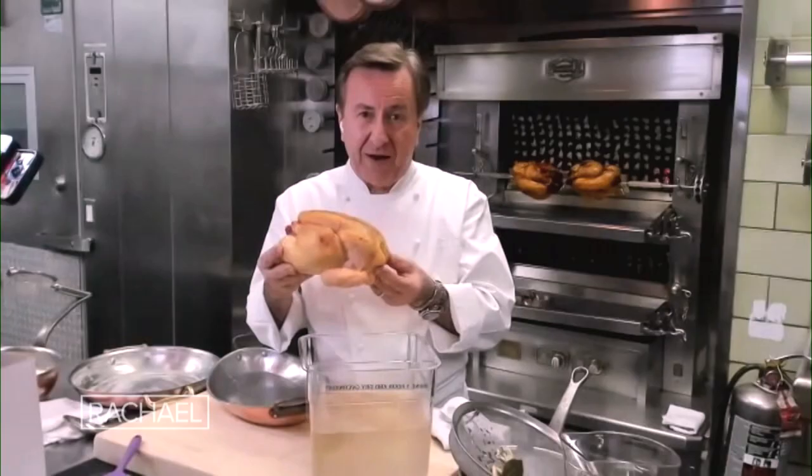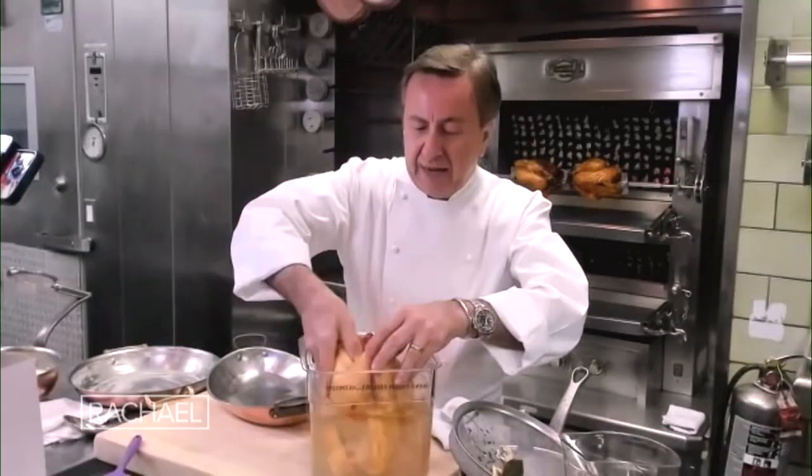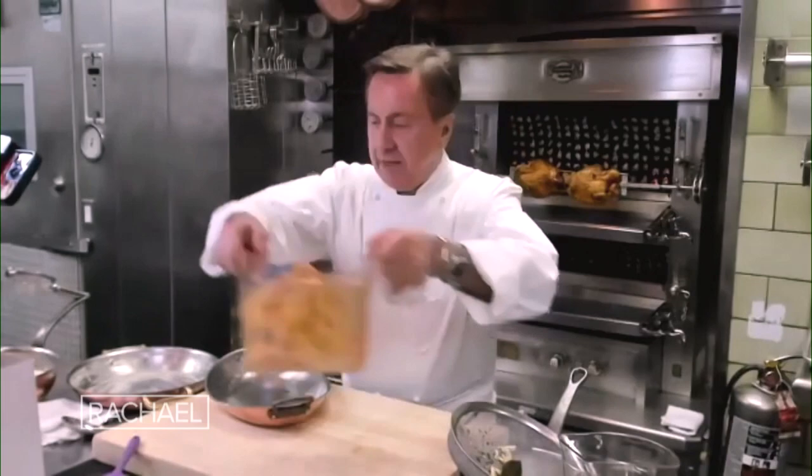We only brine for 45 minutes in this honey, thyme, garlic, bay leaf, and salt brine. You want the brine to be chilled after you mix it, and once it's nice and cold, you put your chicken in and let it sit in the refrigerator for 45 minutes. After that, you can use a roasting dish and roast it in the oven.